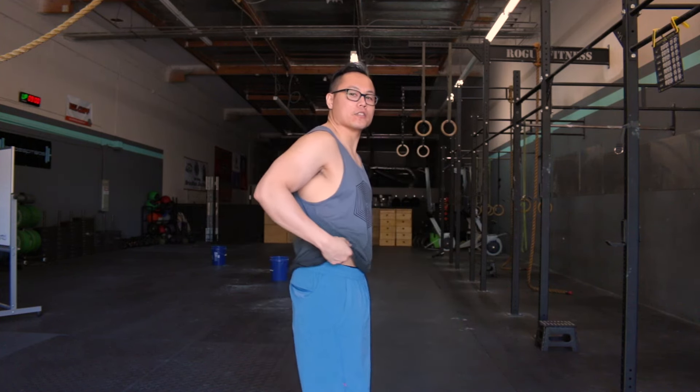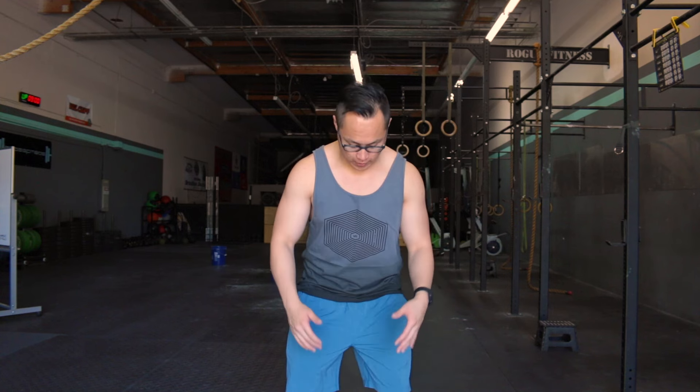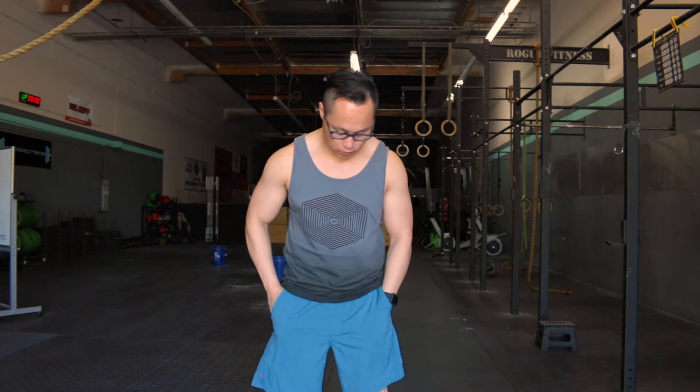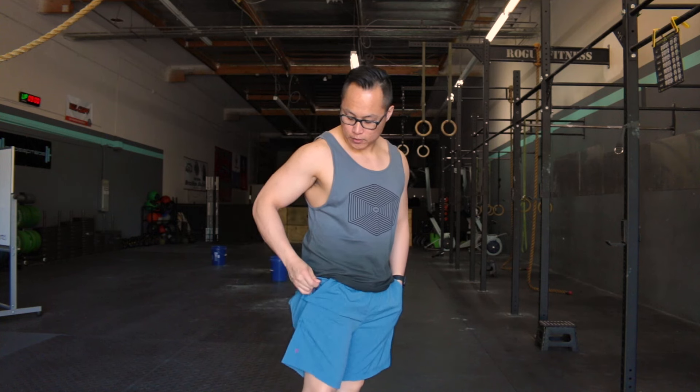Hey, what's going on guys, it's Joel here with as many reviews as possible. Today we're taking a look at the Rhone Field Bullet Shorts. These shorts are the newest iteration of their bullet shorts — they are an 8-inch inseam and feature a new ripstop fabric. You've got two pockets on the front and also a media pocket in the right pocket.